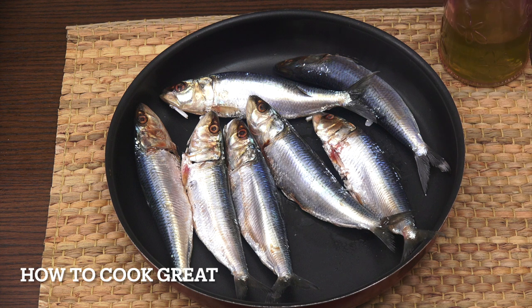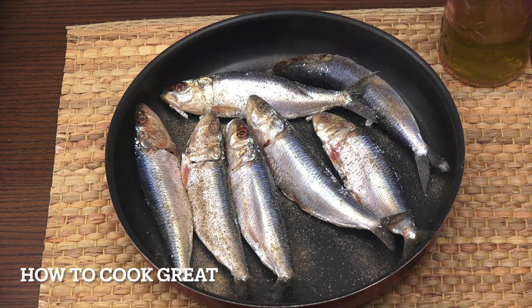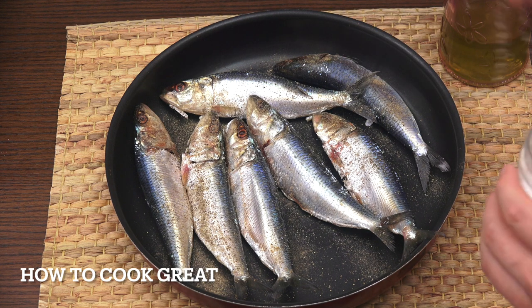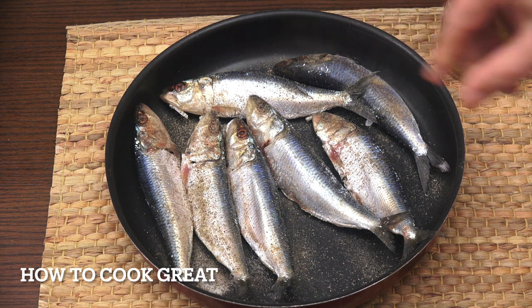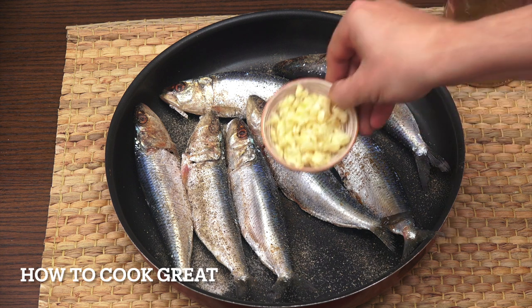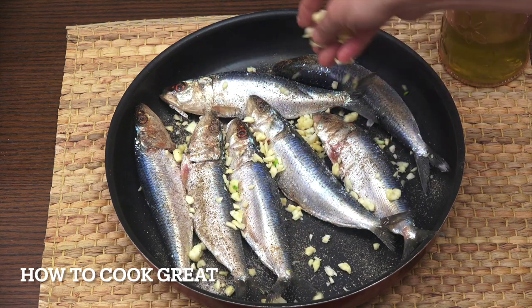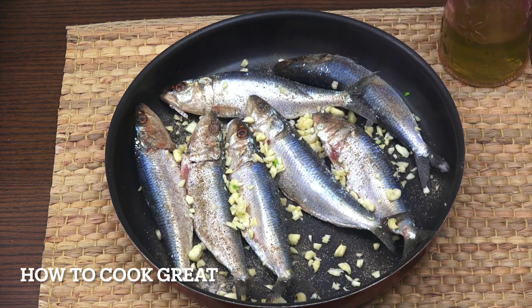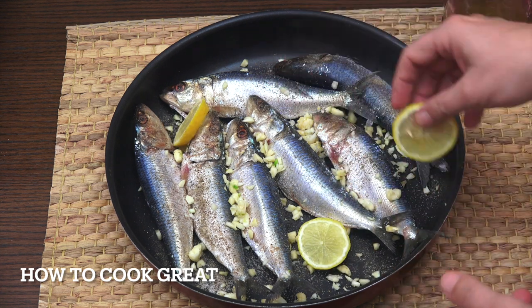Really simply, I've got my sardines here. We're gonna go black pepper, we're gonna go salt. I've got some garlic here — about a tablespoon of roughly chopped garlic — I'm gonna put that in. Use less if you want. I've got one lemon, just cut it into four pieces, in it goes.